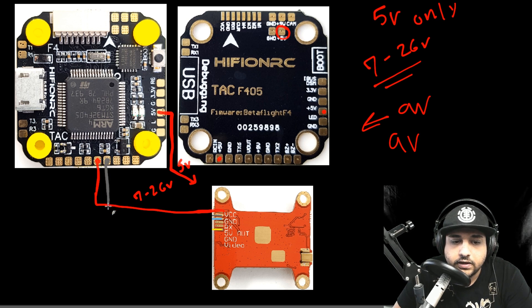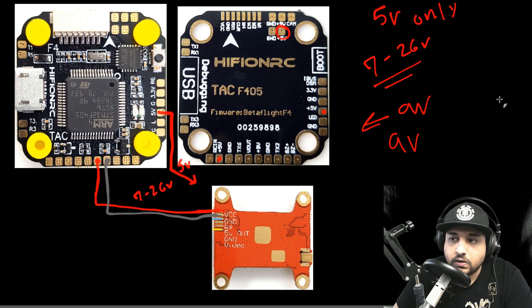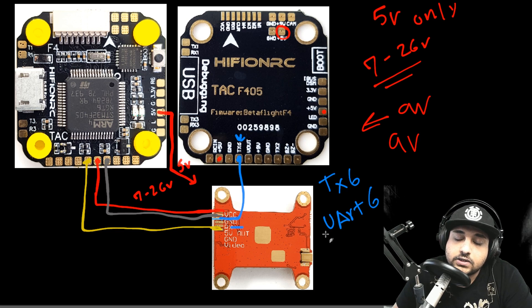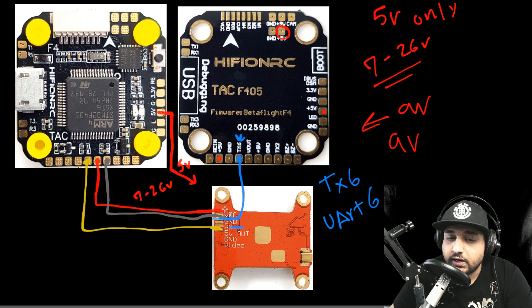The last wire is the video line, which goes to V-out or video-out on the VTX, typically labeled VTX. If you want to install smart audio, you can set it up on TX6 — that's UART6 in Betaflight's ports tab — where you'd configure your smart audio or IRC Tramp protocol. Just make sure you take note of the input voltage of your VTX before connecting.